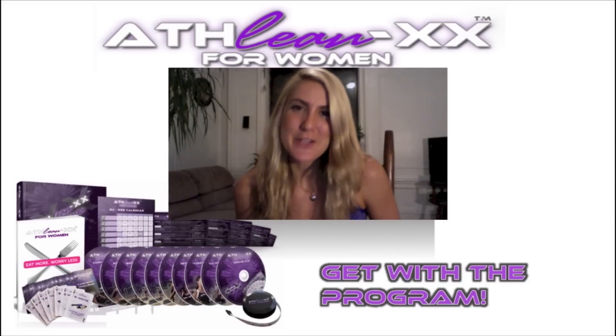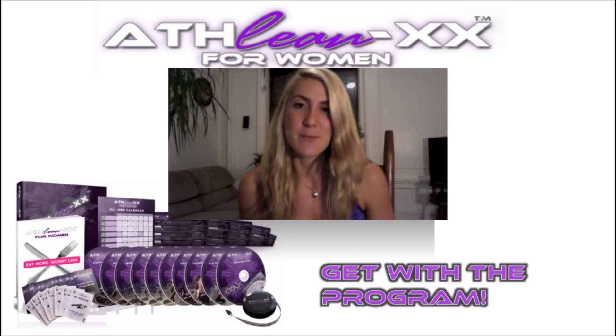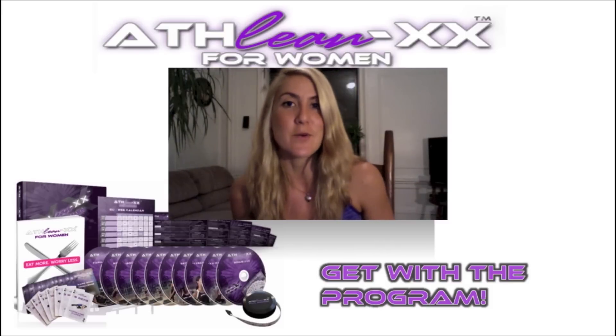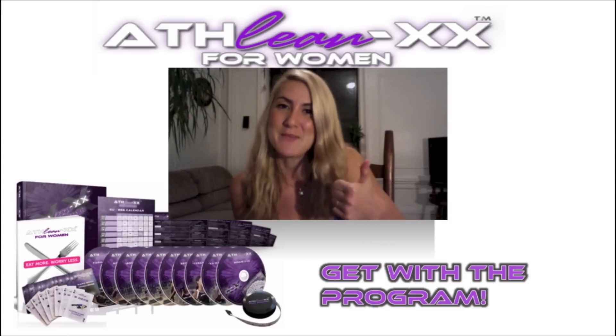Thanks so much for joining us here on YouTube. My name is Jess and this is ATHLEAN XX for Women. We want you to join us in getting ATHLEAN in the next 90 days by beginning your program — you can see all the details in the description box below or go to ATHLEANXXforWomen.com. We'll see you on the other side, and leave a comment if there's anything more you'd like to see. Don't forget a thumbs up — it really helps. Thanks.